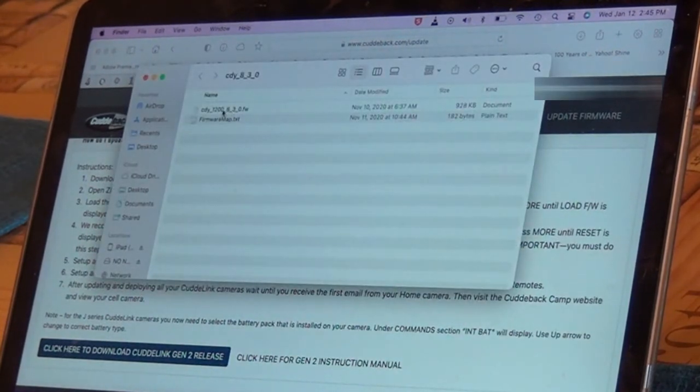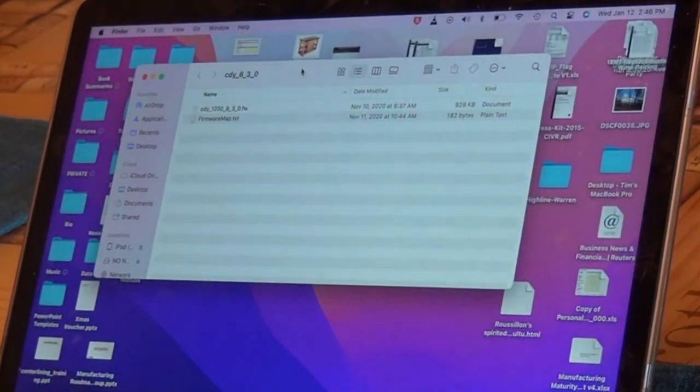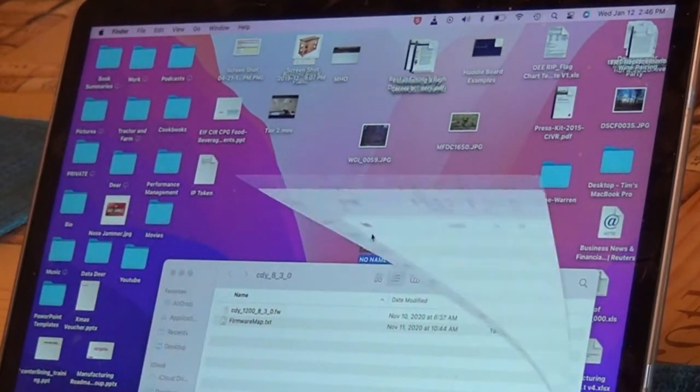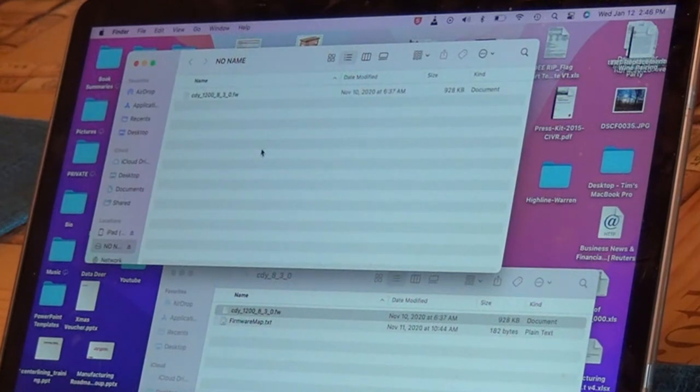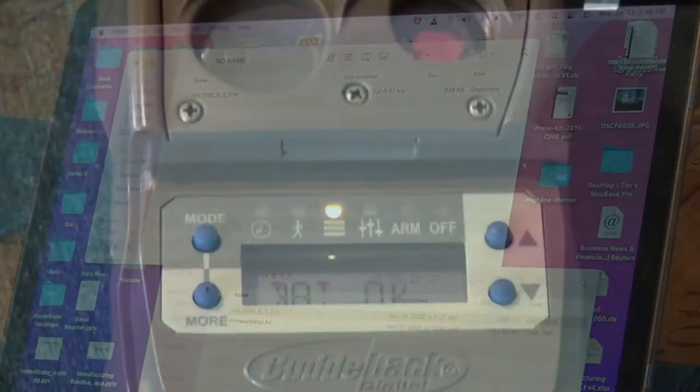You'll see two files opened up. As of early 2022, there are two files that downloaded, and it has a file named something like '12008-3-0.fw.' What it wants you to do is take that .fw file and that file only and move it onto the SD card. I'm going to minimize this, I have my SD card right here, and I'm just going to move that file right onto the SD card.